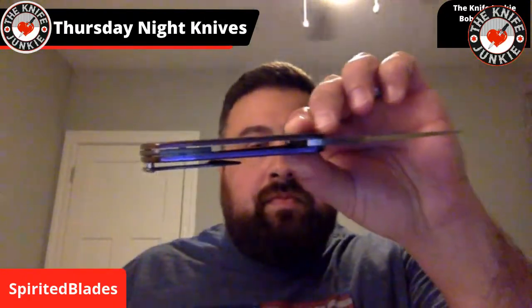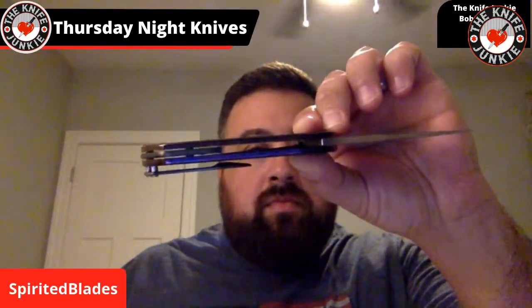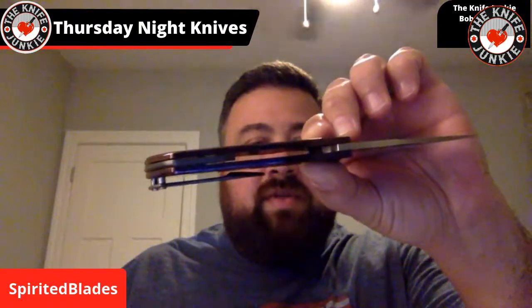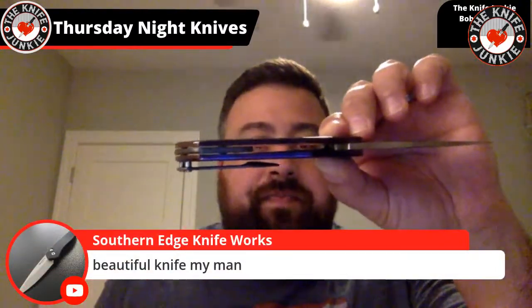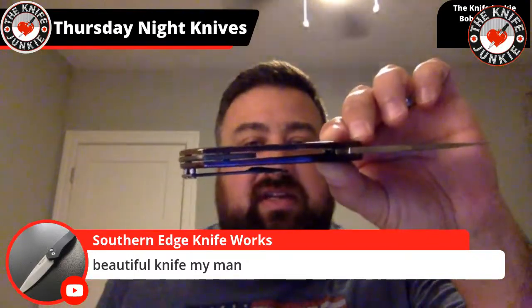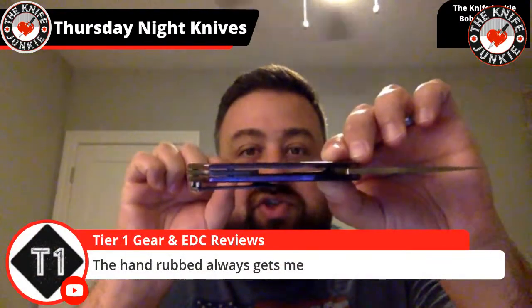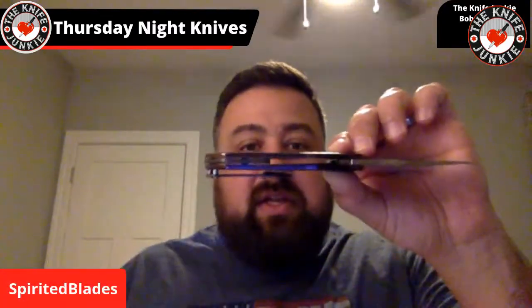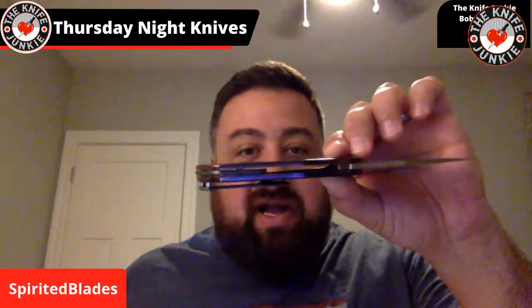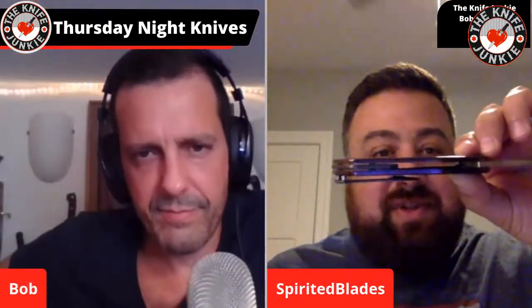My question to you is: what's the philosophy behind floating the clip ever so slightly off the scale like that? Usually I'm not a fan of when the clip doesn't actually touch the scale — it can too easily come out of the pocket. But this is so perfect with the ramping on both sides — it's just the right amount that it stands proud of the scale without unseating or lifting out of your pocket without you actually grabbing on and pulling it out.